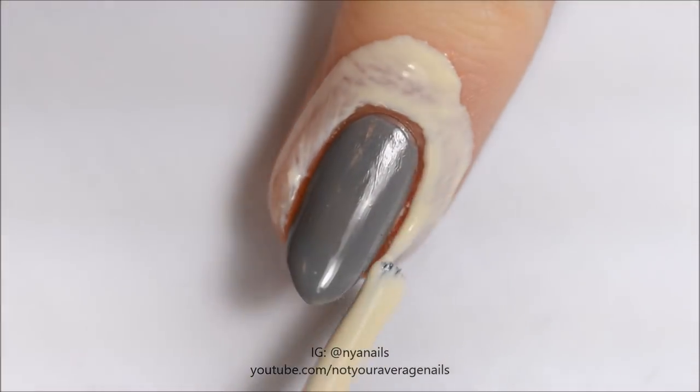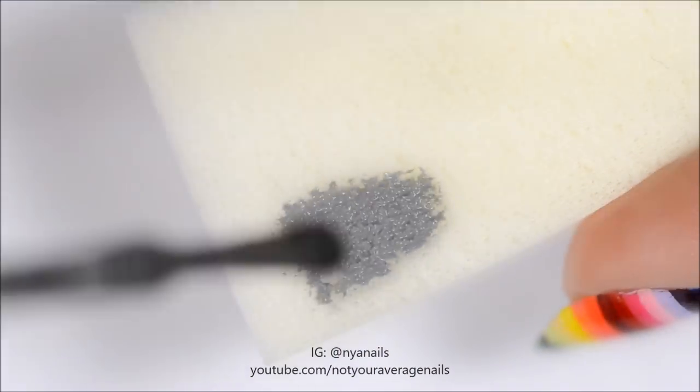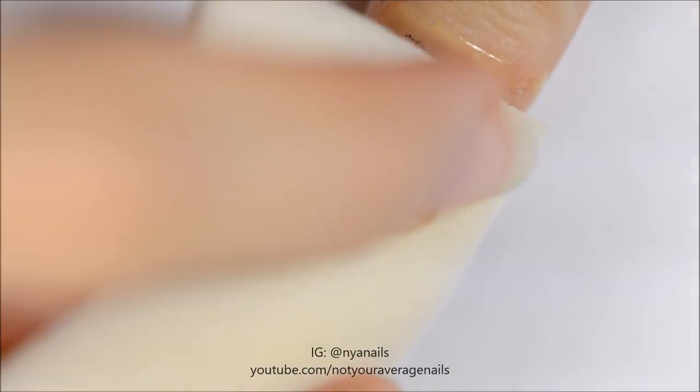Apply a peel off barrier around your nail and let it dry. Apply grey and black polish to a makeup sponge as shown and dab it onto the nail.